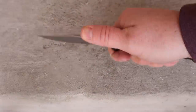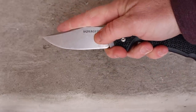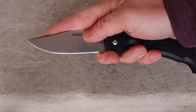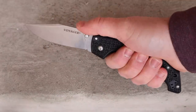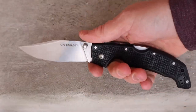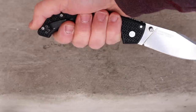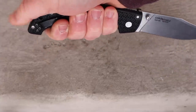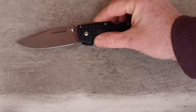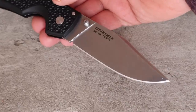With my index finger choked up I have a great platform for really fine carving, whittling, food prep — fine motor skill cutting tasks — even a pinch grip for skinning or fine meat cutting. It feels great. Then I have that general utility control for fast cuts, slashing, or piercing without sliding up and accidentally hurting myself. Even in a reverse grip I have that platform for my thumb for good leverage in a stabbing motion, so there are really multiple areas of control for lots of different cutting tasks.